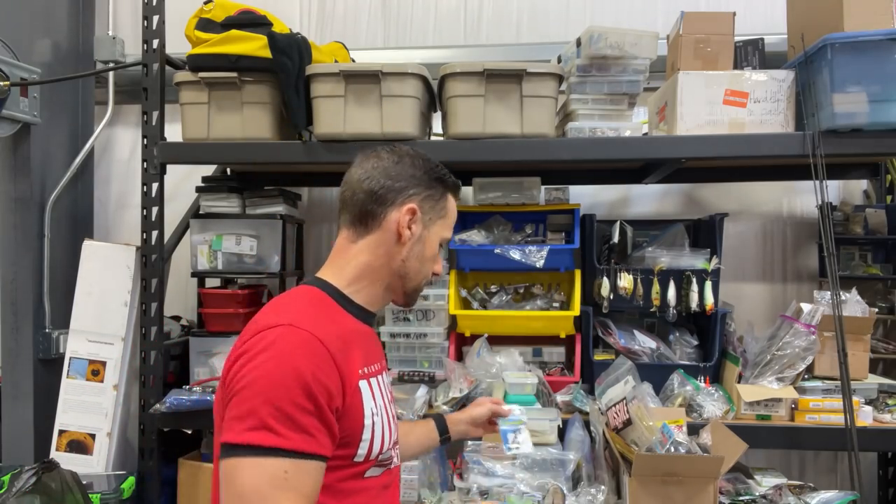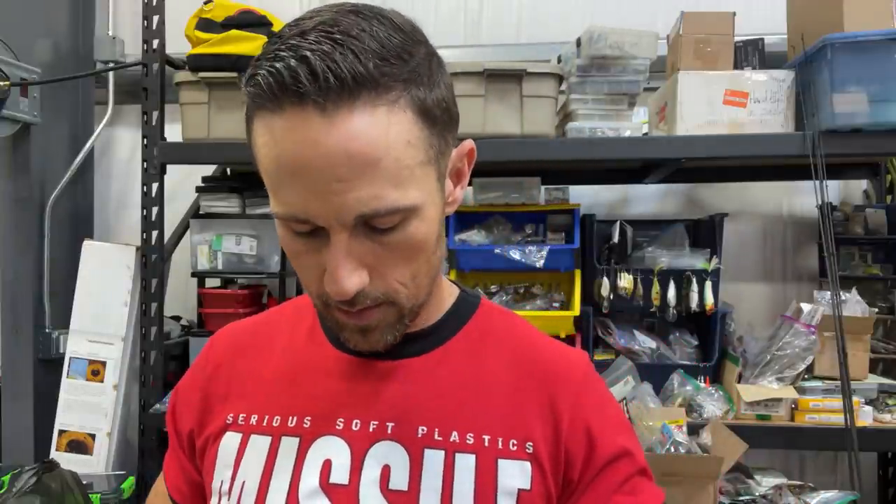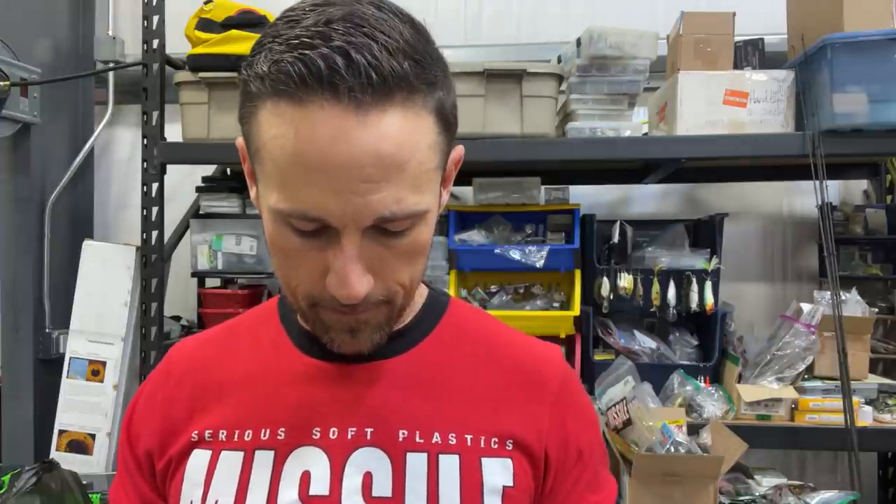Number three is this Gamakatsu Jika rig. Man, this is majorly overlooked. Any kind of Jika rig — this is the Gamakatsu version — very overlooked. The Tokyo rig has gotten very popular a couple of years ago, still popular but not a super hot craze right now. I'm going to try to get them out of the package so I can show you exactly what this thing looks like. All right, got it out of the package.